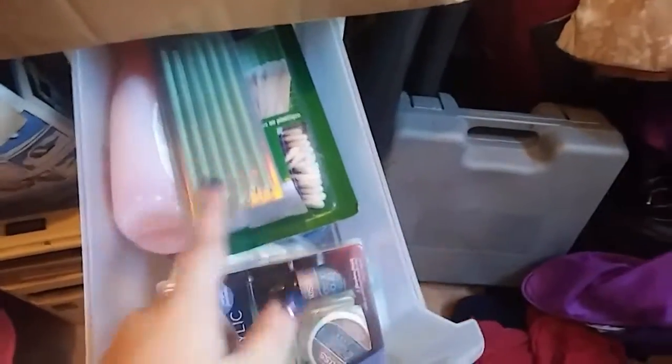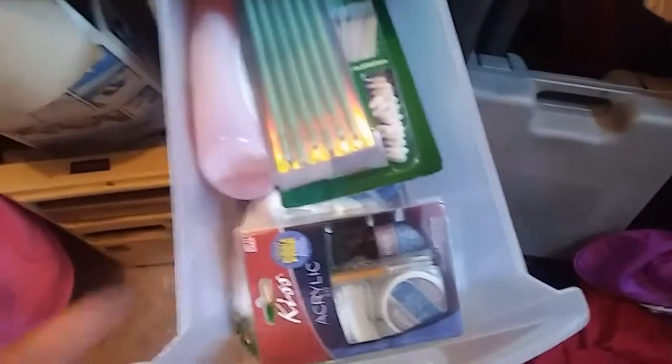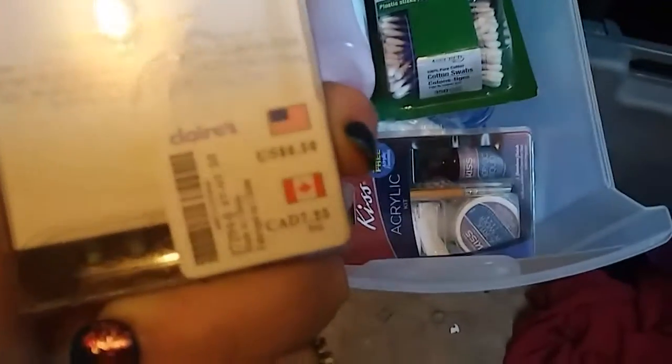In this first drawer you can see cleaning things plus two decoration things — I put them in there last night because I was half asleep. The first thing in here is my brushes — you guys seen these in my video last night. I got them at Claire's last month.